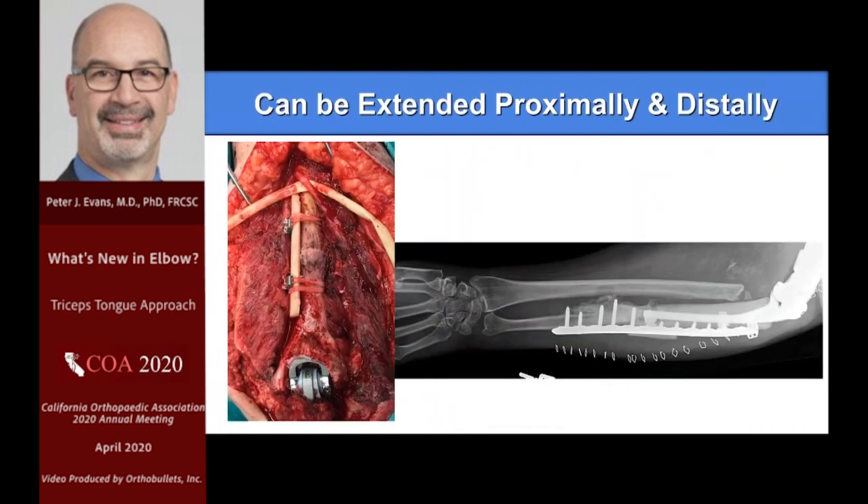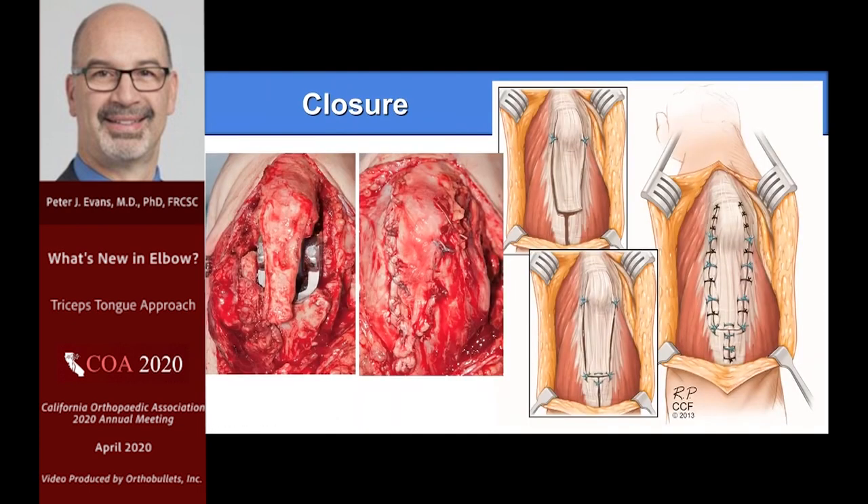It can be extended proximally and distally. In this revision case we had to go proximally, identify the radial nerve, do a strut graft, realign it, go distally, and plate it — this was actually a combination allograft reconstruction for a pretty bad case. On the closure, it's pretty straightforward. I use a combination of absorbable and non-absorbable sutures. I don't like to overdo it with too many non-absorbable sutures, and I try to bury the knots, because there's a very thin layer of skin on the back of the elbow and I don't want anything irritating at skin level.